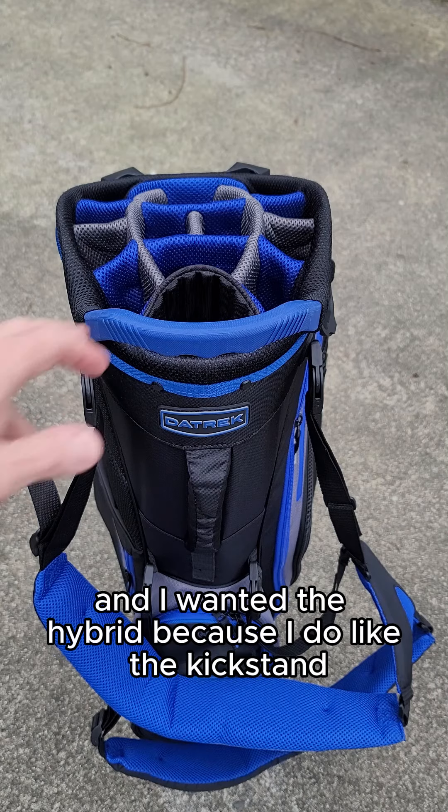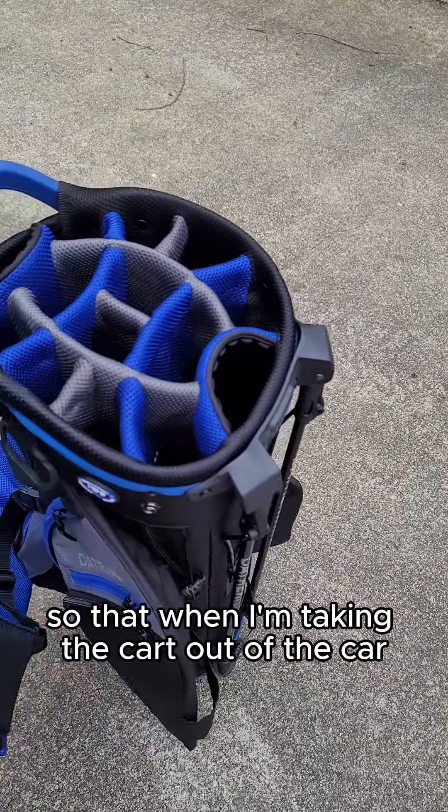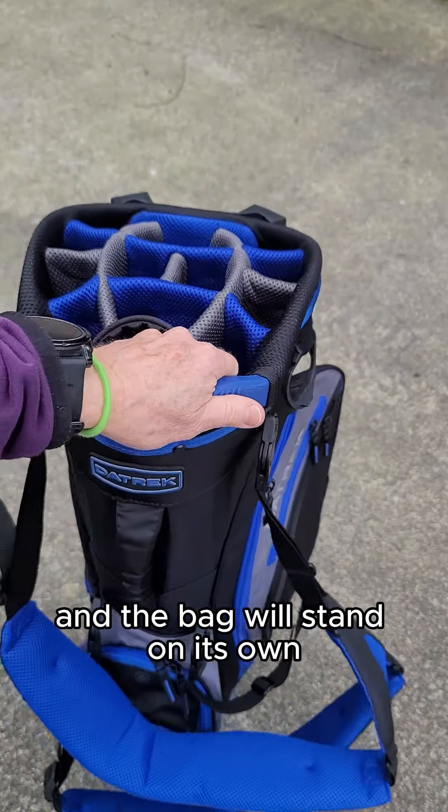I wanted the hybrid because I do like the kickstand, so that when I'm taking the cart out of the car, I can just put out the kickstand and the bag will stand on its own.